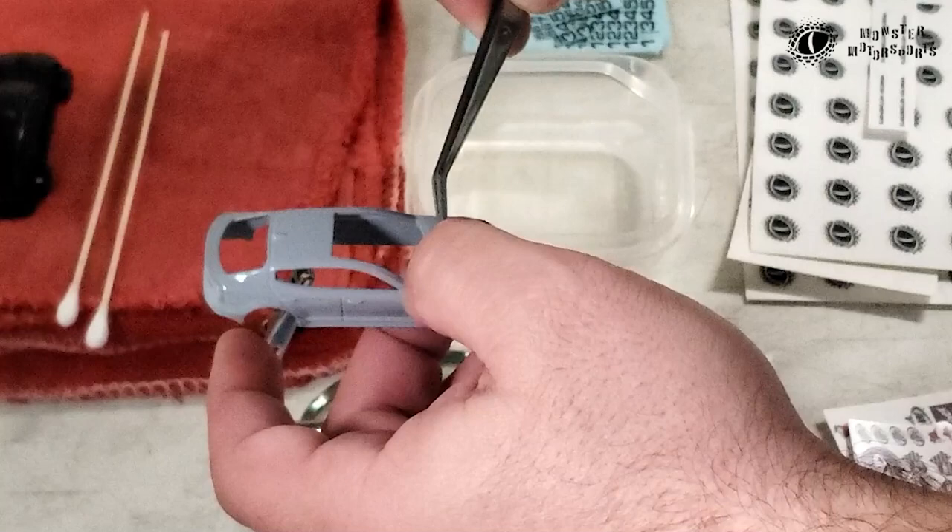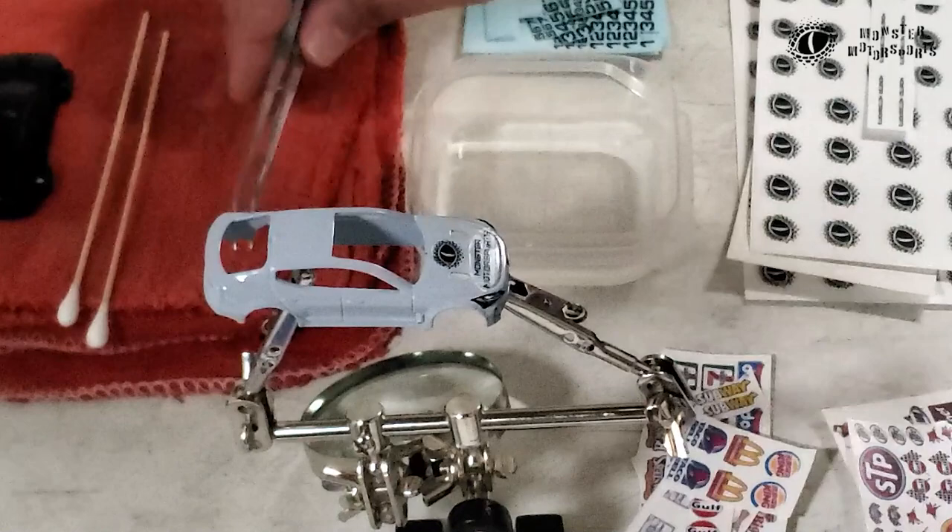This third hand tool I just picked up recently, and it is worth its weight in gold.